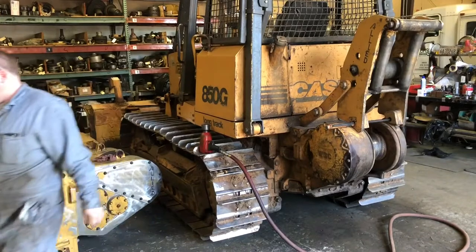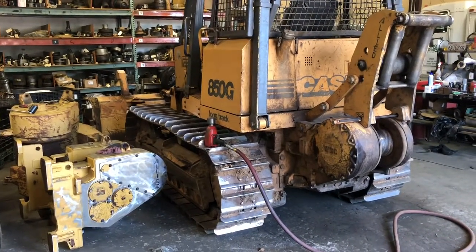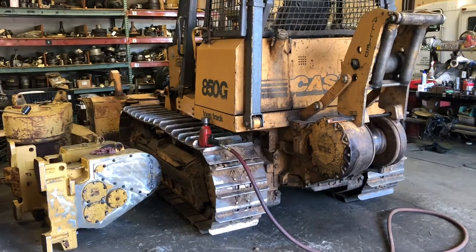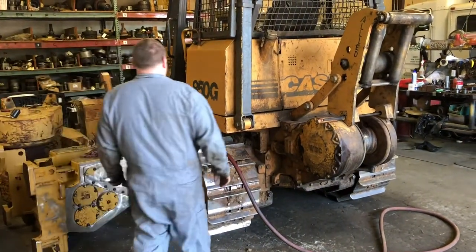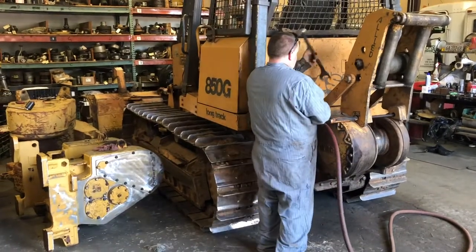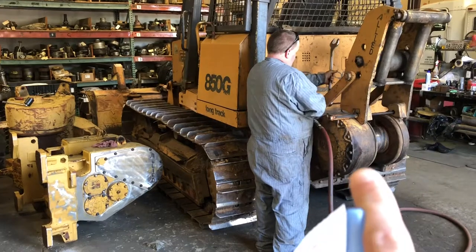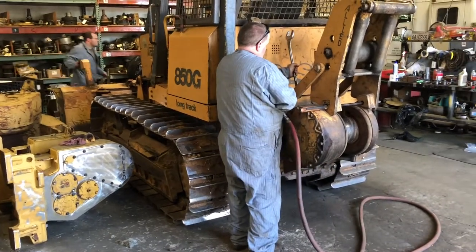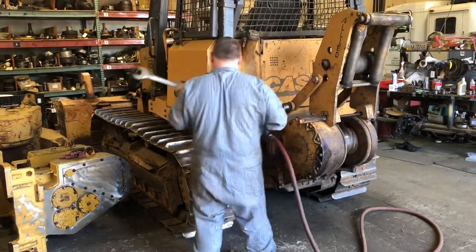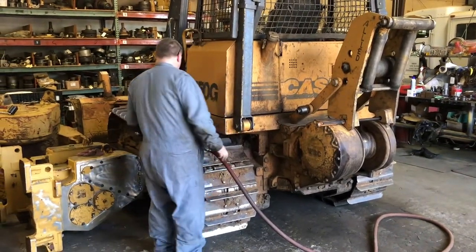Hi, this is Dan from Thompson Equipment and dozerwinchproducts.com. Today we're working on a W3C Allied Winch — this one's equipped with the arch, which is kind of a rare option. There are some other winches to the left that we're working on, but today this one is the one we're focused on. It's not reaching full line pull, so we're going to go into it and see what the problem is.